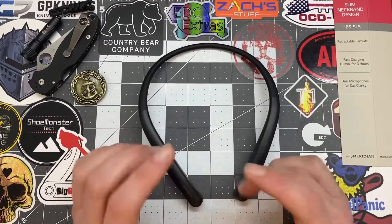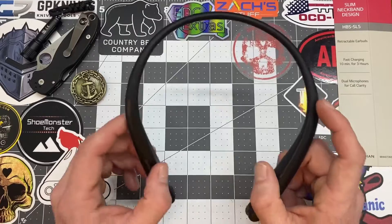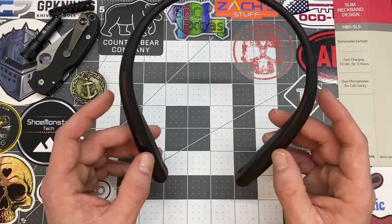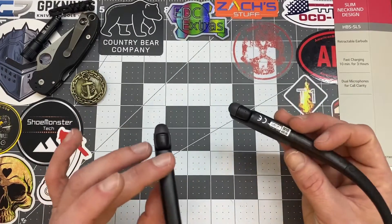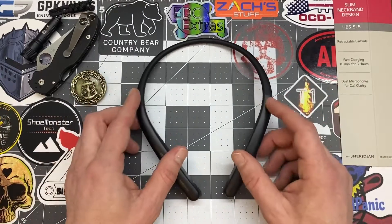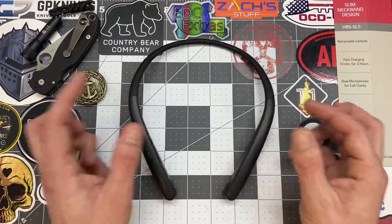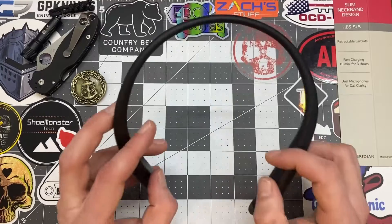If you're looking for super bassy earbuds, these are probably not for you. Product weight on this is 1.5 ounces, so I honestly can't tell these are around my neck. I'll get home from work carrying these around my neck for hours and completely forget about them.